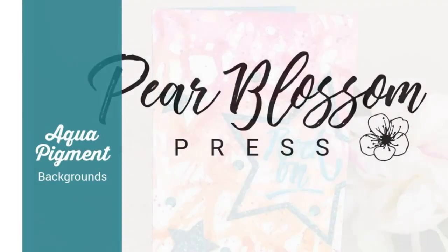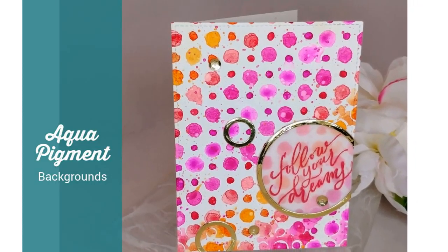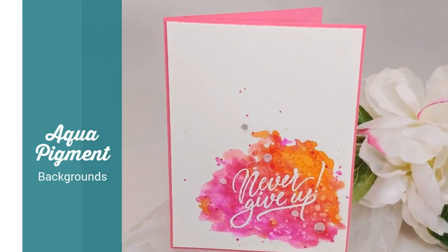Hey crafty friends, it's Amanda with Pear Blossom Press. Today I've got something a little different for you. Instead of making one card from start to finish, I'm going to show you how I made the backgrounds for six different cards.